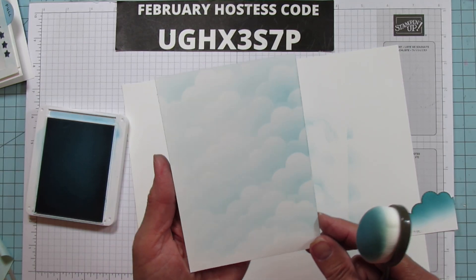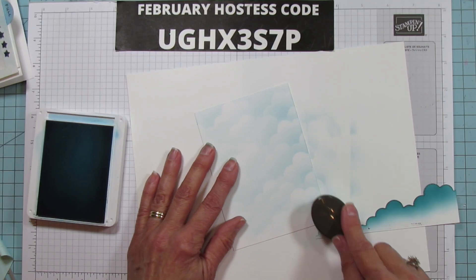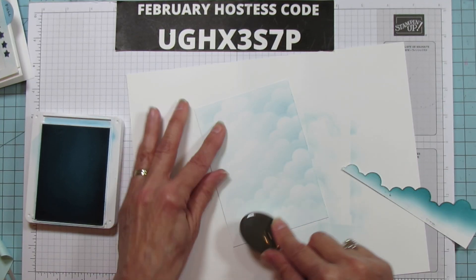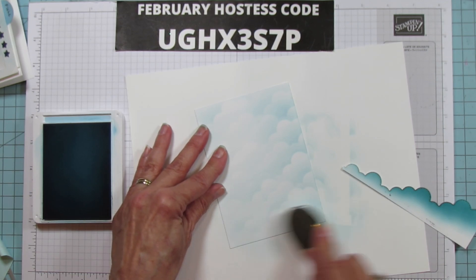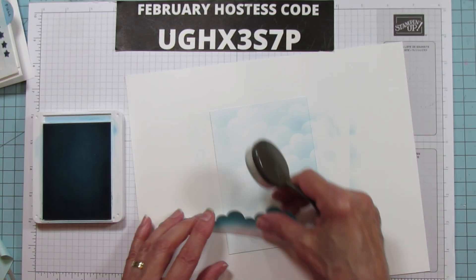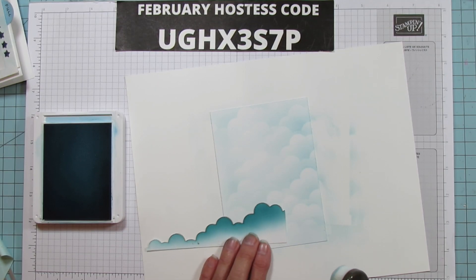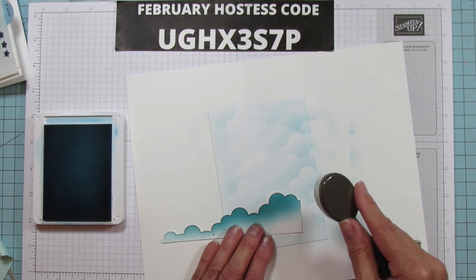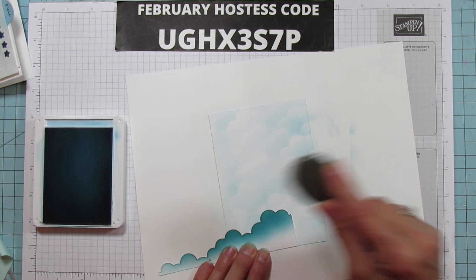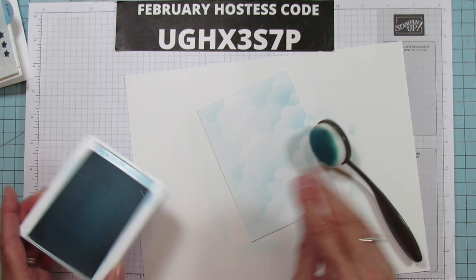Once most of the clouds are done, I go around the edges with the blending brush so there's no white space showing — just a little bit to make it all look blended together. You can go back and darken spots you want deeper, and since we're cutting a lot of this out, you don't have to be too picky. I love how it looks like big pillowy clouds.